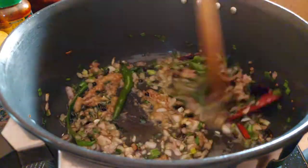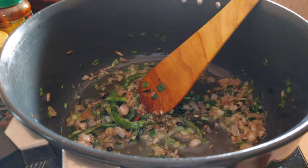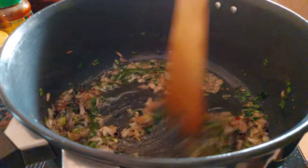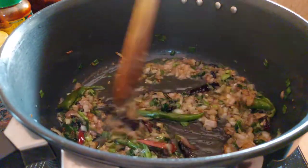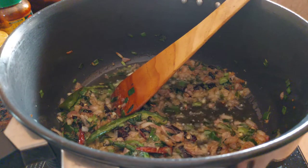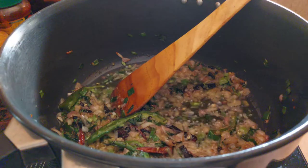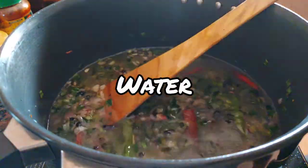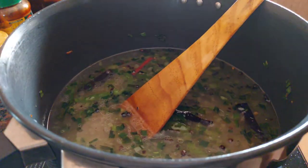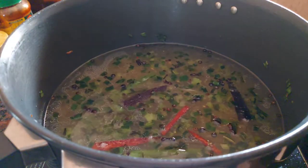I know the ginger garlic paste looks like the poop emoji but believe me, it's not! We're going to let this sauté and mix. This pulao is even a poor man's best friend — it's so simple but you're going to feel rich. With pulao you can add some pickle, even fried chicken, and you have the best rich man's food at your table. Once the sauté is done, we're going to add some water.